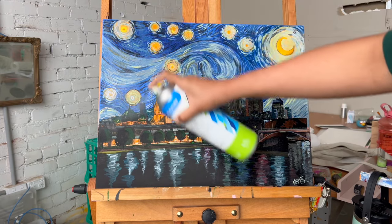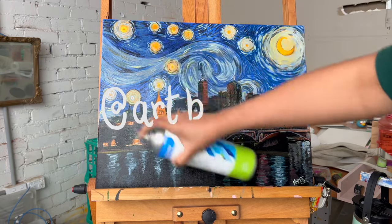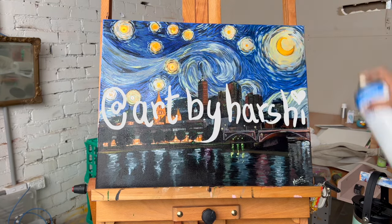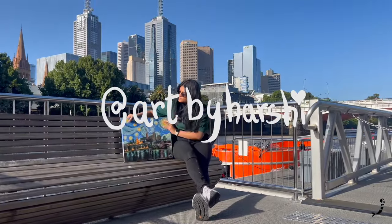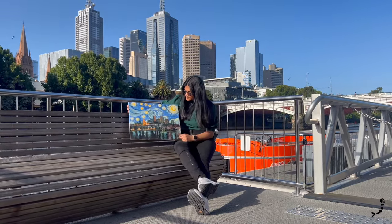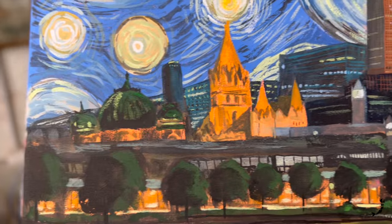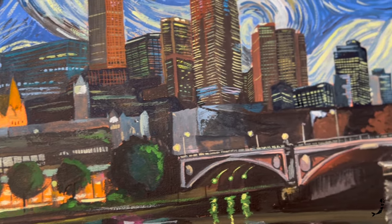I hope you enjoyed this painting process and that this video inspired you to create a Starry Night painting of your own city. If you do create one, please tag Art by Hershey so I can enjoy it as well. Also be sure to take your painting in front of the actual skyline of your city — that feeling is truly like no other. I wish you starry nights and sweet dreams. Bye!